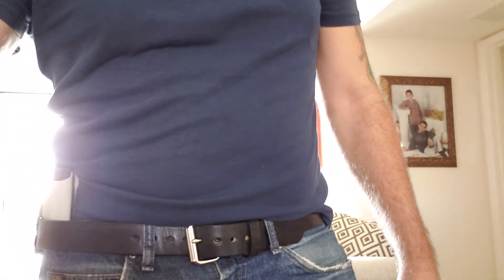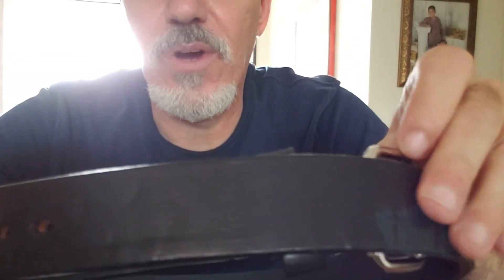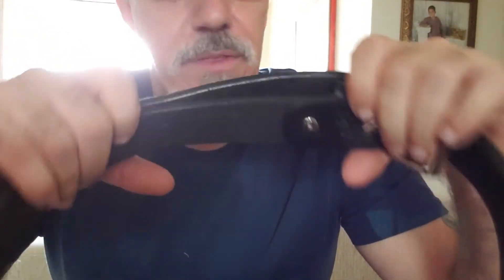Good belt, 30 bucks, great for concealed carry or outside the waistband carry — I highly recommend it. I love their customer service, and it's made in the USA, which is one of the most important things. Support the people that work here in America. Thank you very much. If you have any questions or comments, please leave them below, and if you like it, hit the like button and subscribe. Talk to you soon, bye.